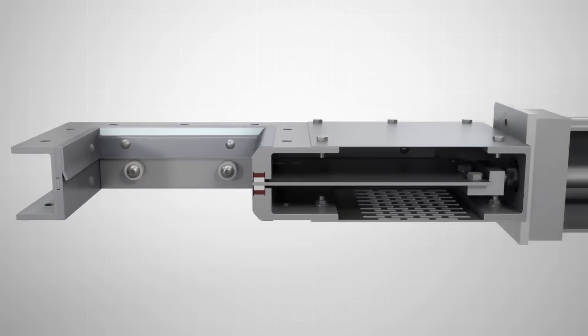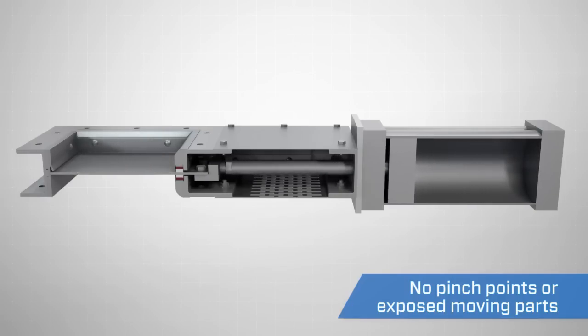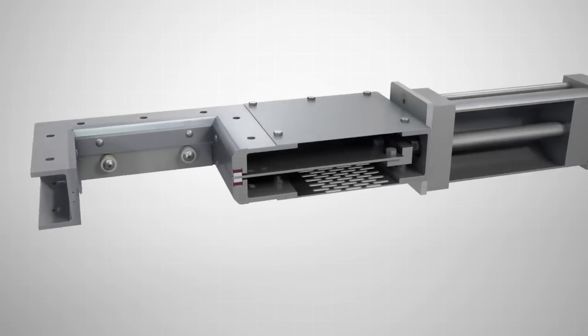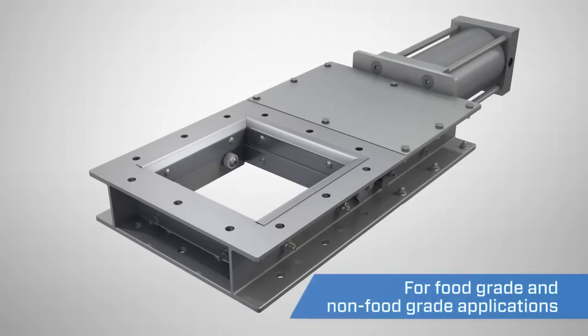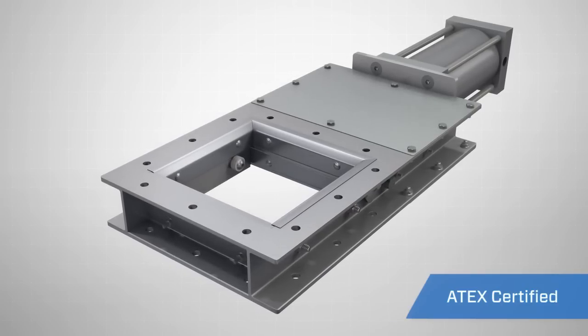For complete peace of mind, the Vortex RollerGate has no exposed moving parts or accessible pinch points, making it one of the safest valves to operate. Available in custom sizes and a wide variety of material construction options, the Vortex RollerGate meets most major food grade or non-food grade applications.